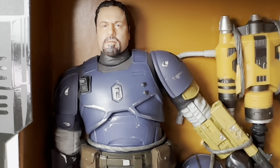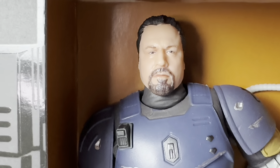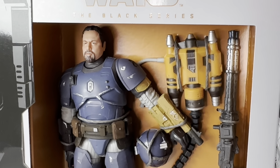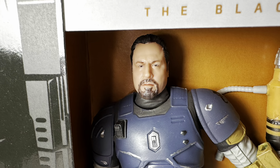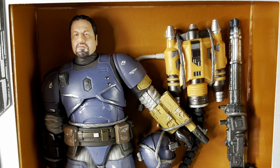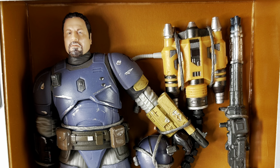Really at this price point you are paying for the head sculpt. Post in the comments — do you think this head sculpt looks like Jon Favreau? Honestly, if I didn't know this was a Jon Favreau action figure, that would not have been the first name that came to mind looking at that head sculpt.